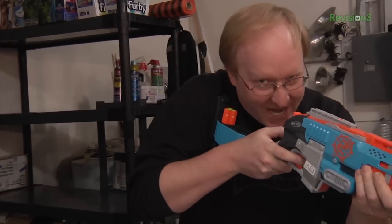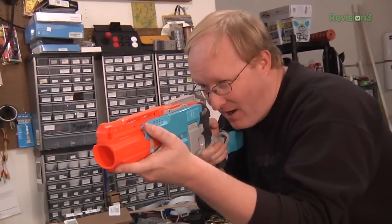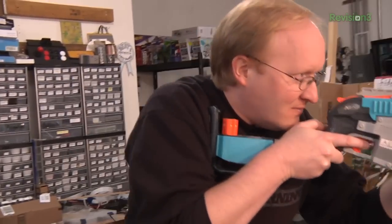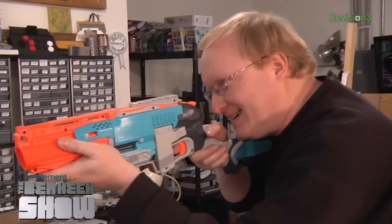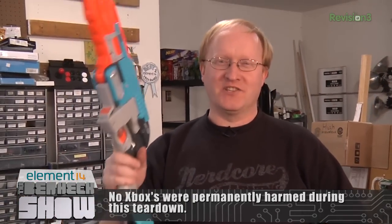I'm hunting the elusive Xbox One video game console. It's really hard to get a hold of. But I'm going to use my Nerf gun to stun it, and then I can take it apart and do a teardown. Where are you? Clever girl. Ha ha ha, got it. Remember, kids, always practice gun safety.